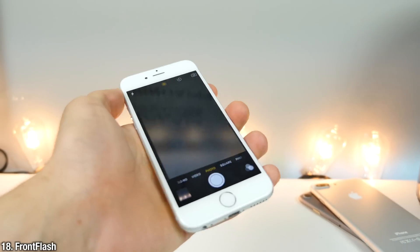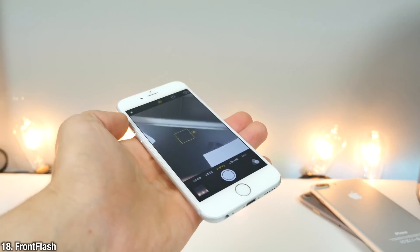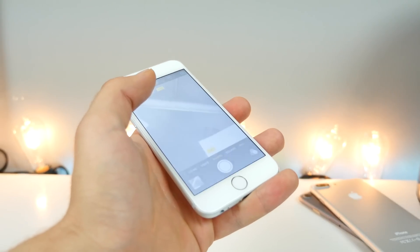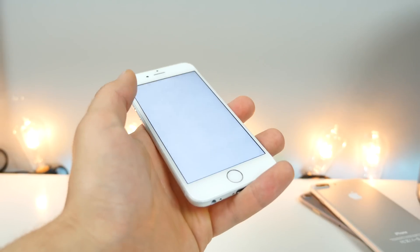Also within the camera app is Front Flash. Front Flash will do just that — it will enable a flash on the front of the display. It's not as bright as the 6s, but it does still work.